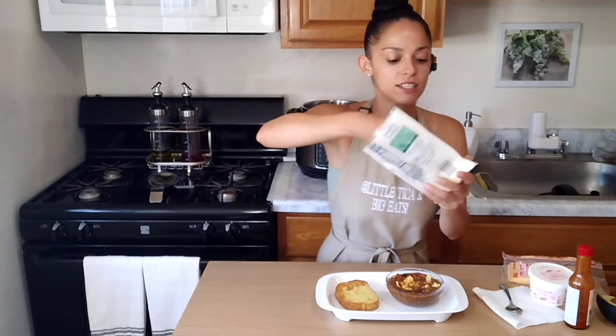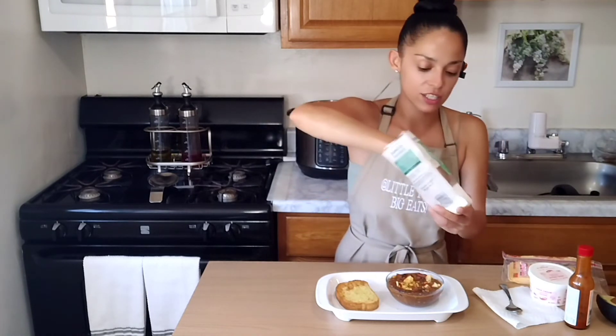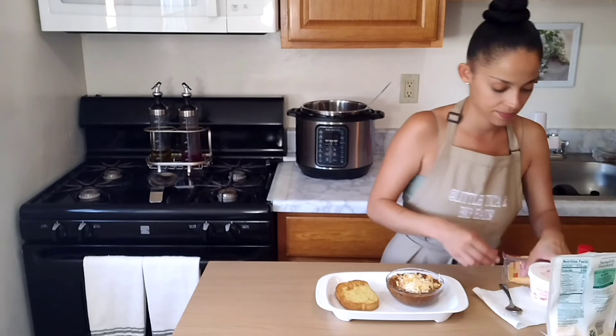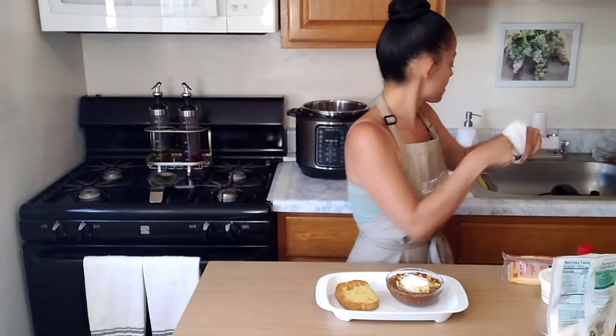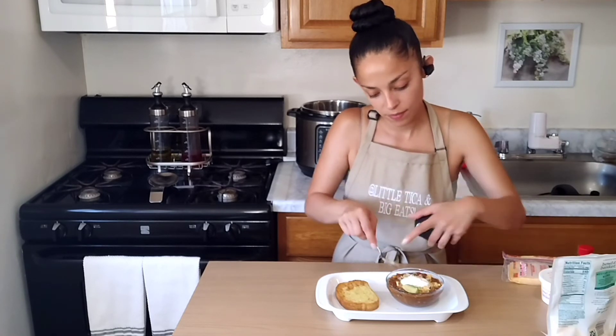We are going to sprinkle a little bit of that Mexican-style shredded cheese. We are going to do a dollop of sour cream right on top to combat that extra spiciness. And last but certainly not least, I told you guys I love a refreshing bite of avocado — so let's go ahead and do that. I just pinch up little pieces and circle the plate so I have a nice even bite of everything.